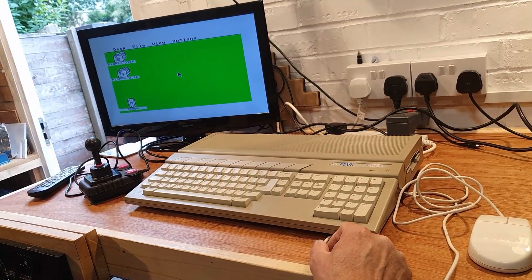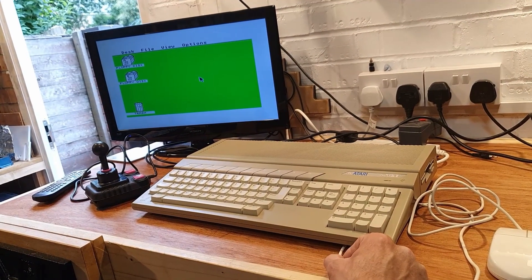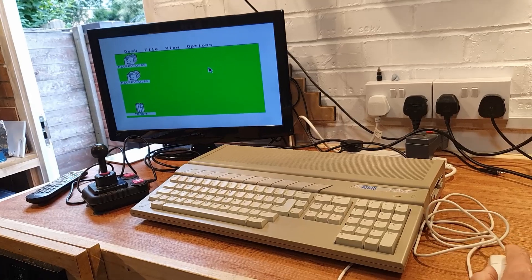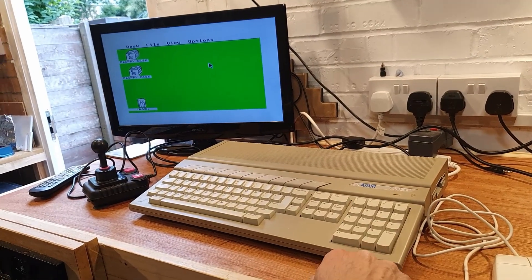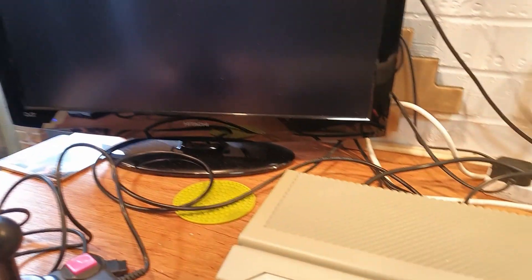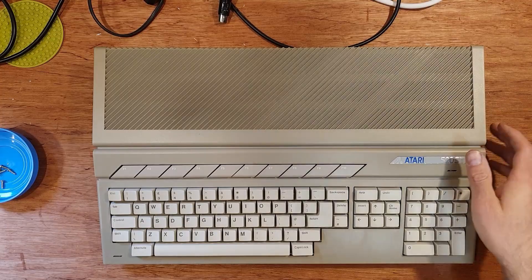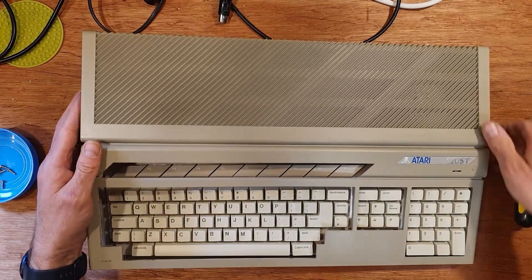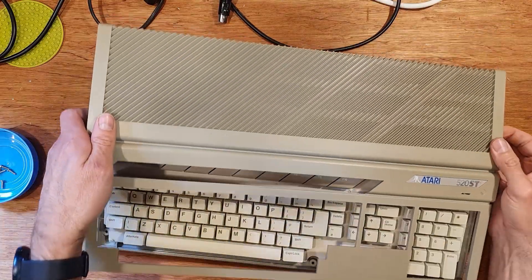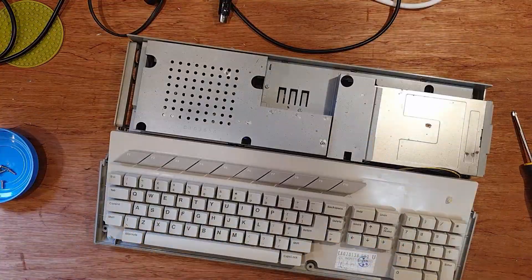I never owned an Atari STE of any description in the 90s. My 16-bit weapon of choice was the big rival to the Atari at that time. I won't say its name here — rhymes with Amoeba. But I grudgingly admired them from afar. Very afar. Nobody I knew owned an Atari. I'm not sure if this was a deliberate action on my part to ostracise anyone on the wrong side of the 16-bit fence. Possibly.